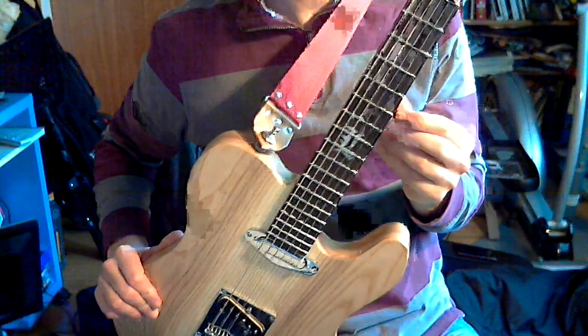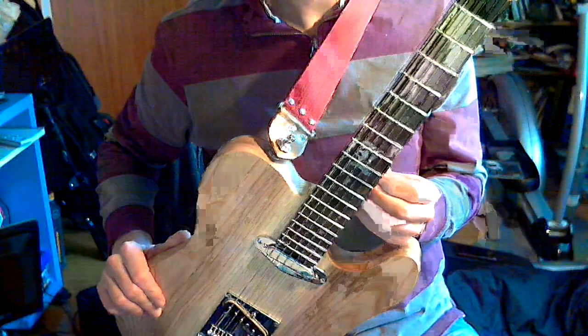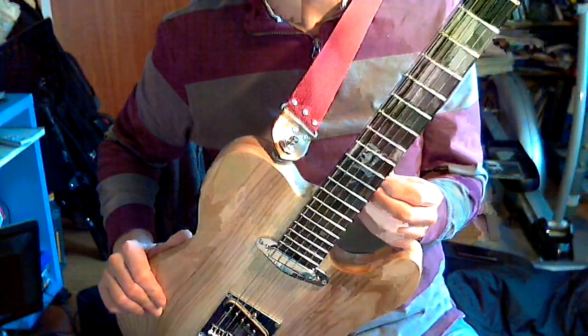Also, there's a custom inlay here. It's marking a certain event for me. You can figure that out for yourself.